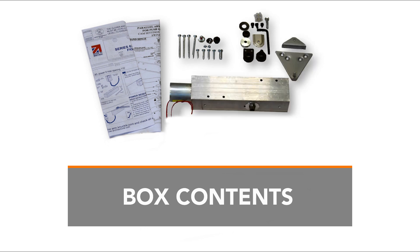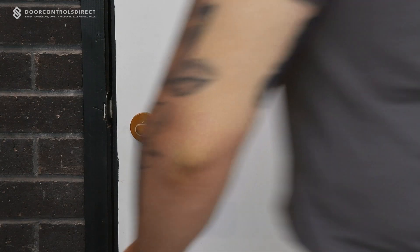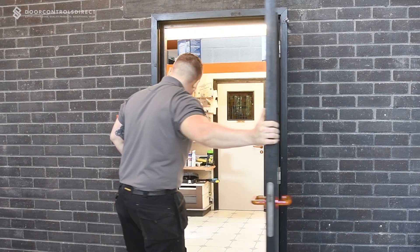The ARO624EM is boxed complete with full fitting instructions and all components required to be installed in a hold open or swing through operation on either push or pull side of the door. Once you have carried out a full health check on the door, you can begin to install the door closer.